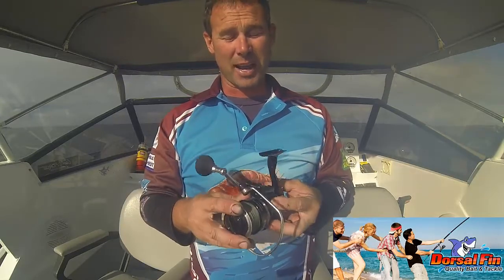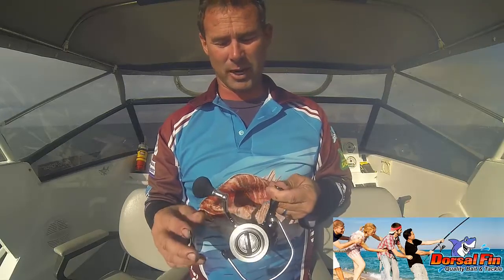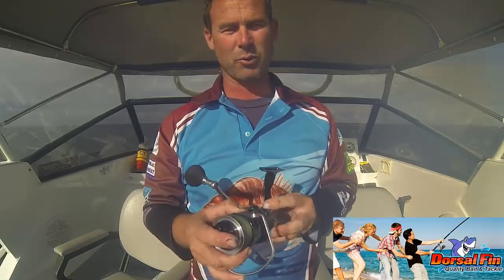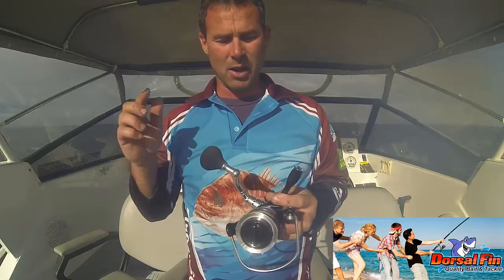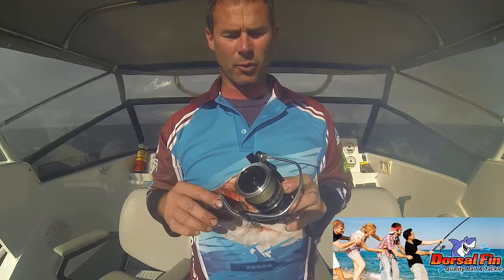Fishing 20 kilos of drag ain't all that easy — I've had my knees up against the side of the boat, everything locked up. It will put some real hurt on those really big stingrays. Great value for money reel, this retails around the $140 mark.